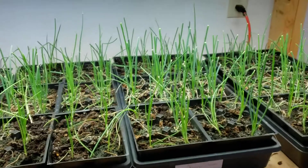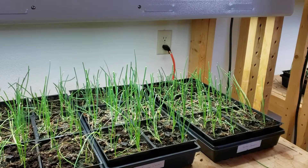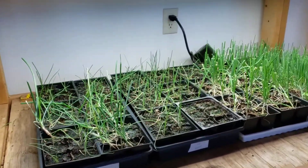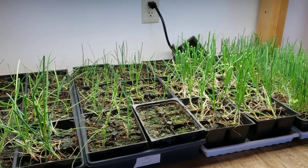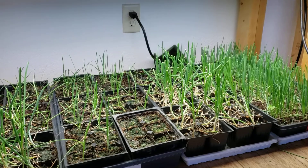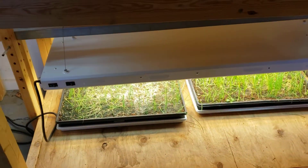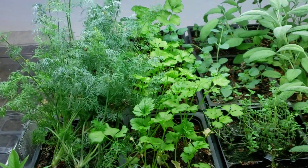It's still so cold outside, nothing can go out yet. I've got a huge amount of onion starts ready to go out. I'm hoping in the next month things melt enough that I have some exposed raised beds I can throw these in, but right now I still have a lot of snow. Here are some more onion starts here too.